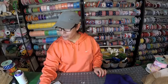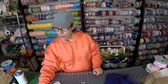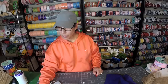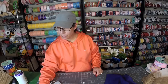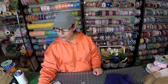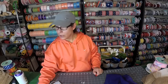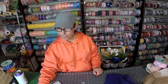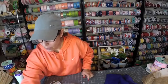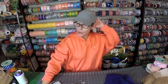Hey, hey, yeah, it's Michelle from Monkey's Creations. Come on in. Can I pull you up? Good morning, good morning.